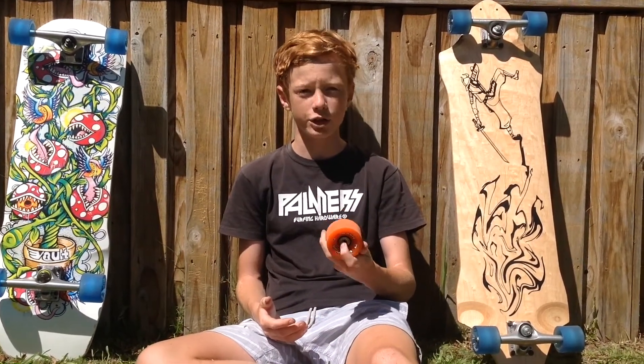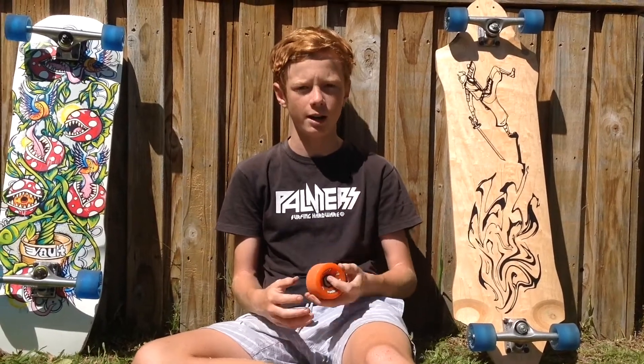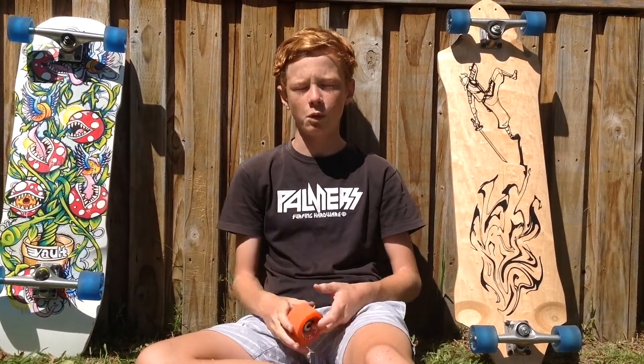The wear on these wheels is really, really slow. I've been riding them for a long time now and mine have worn down hardly any.